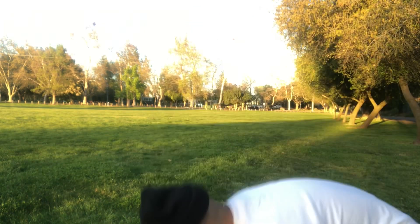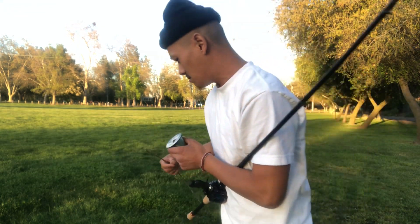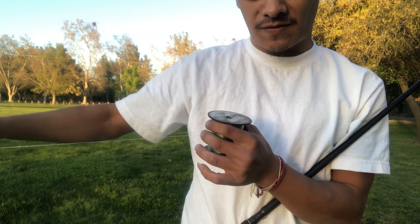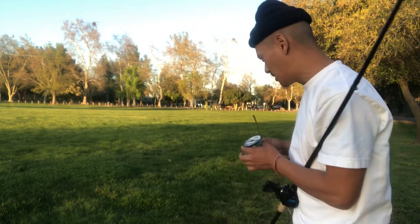I'm gonna show you guys how I spool my line onto my reel. Make sure that the line is coming out like this from the spool — not the other way — because you're gonna get a whole lot of memory doing that.